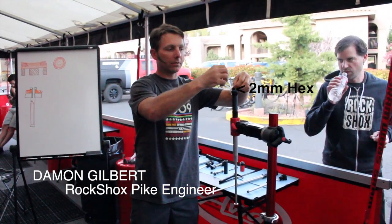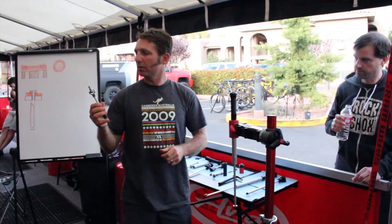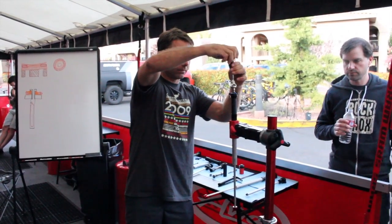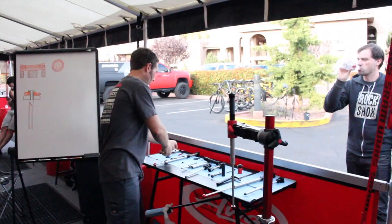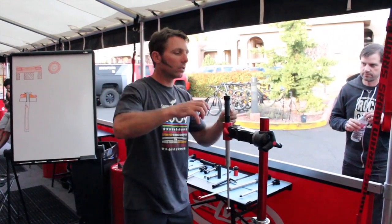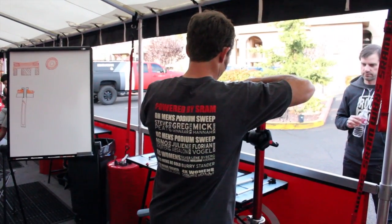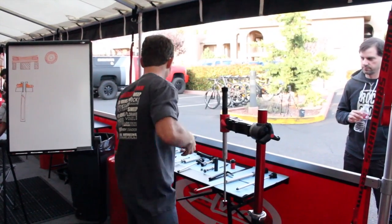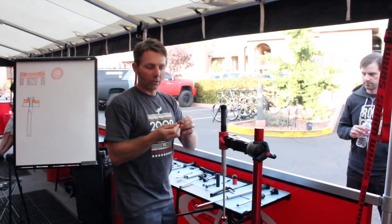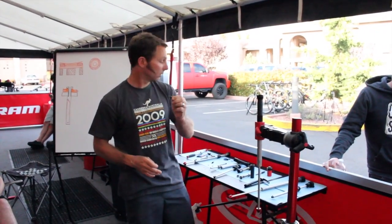A 2mm hex gets the low speed knob off and a 6mm socket removes the larger knob. We start getting down to the guts — a pair of snap ring pliers will get the adjuster out. Use that low speed screw just to give me something to pull out, so I pull the adjuster out. This also has a detent, spring and ball, and it's captured so we don't have to worry about anything flying out.